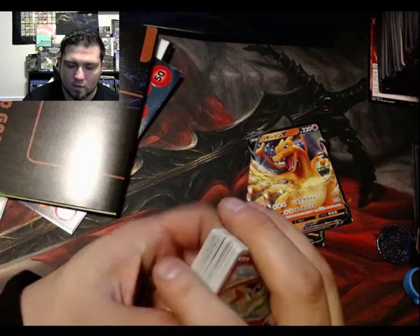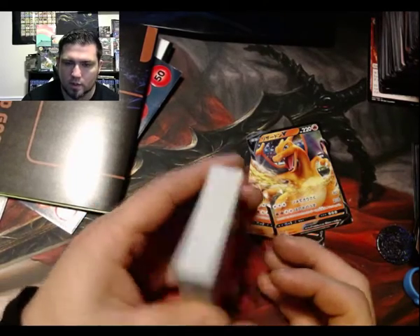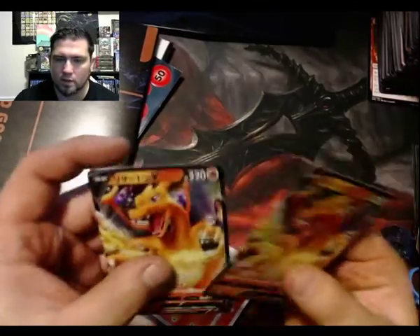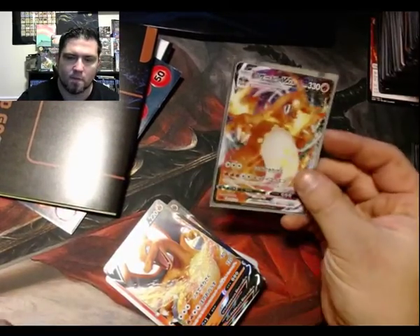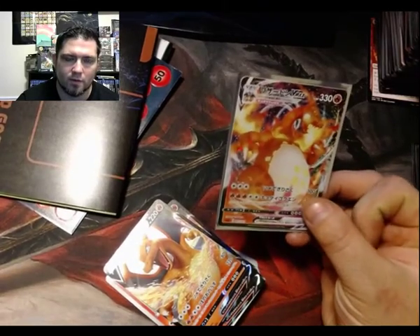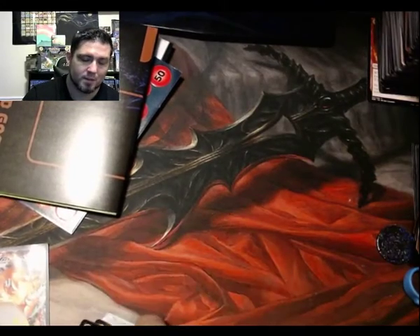Wow, sweet — well that's the deck in its entirety. So you get two Charizard V's, a VMAX, and all that other stuff. I'm not gonna tell you what I paid.